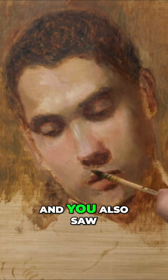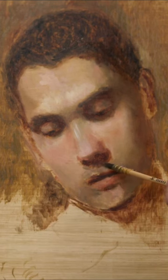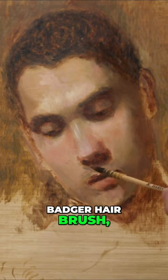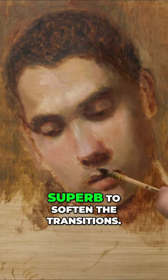You also saw in the demonstration that I made a custom badger hair brush using a traditional quill. That brush is superb for softening transitions. You could probably find those at any art store.